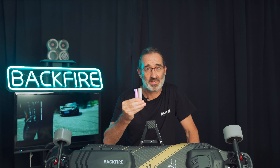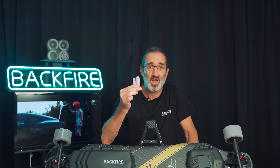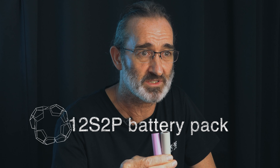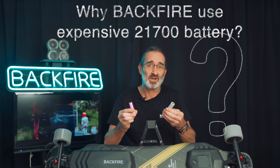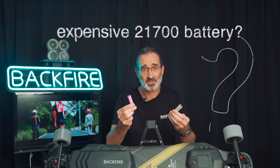These two are a Samsung 30T 21700 battery and a Samsung 30Q 18650 battery. Their capacity is 3000mAh. So when we use the Samsung 30T 21700 battery and the Samsung 30Q 18650 battery to form a 12S2P battery pack, their voltage and capacity are exactly the same.